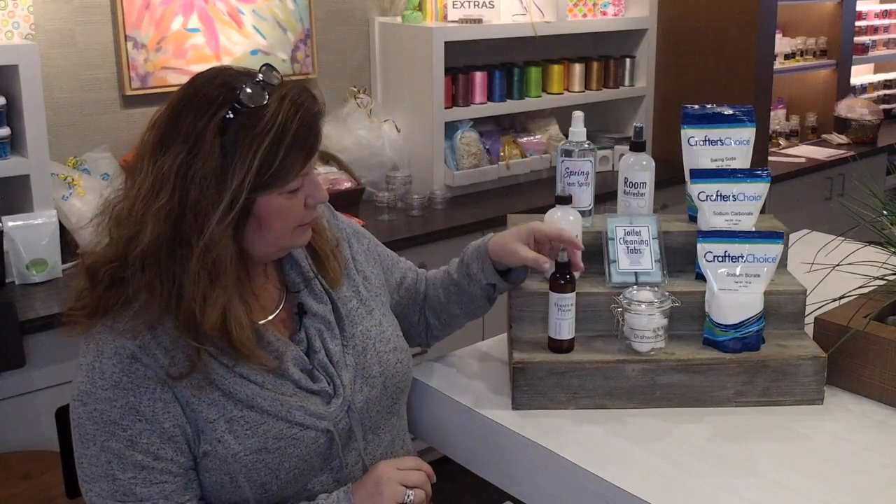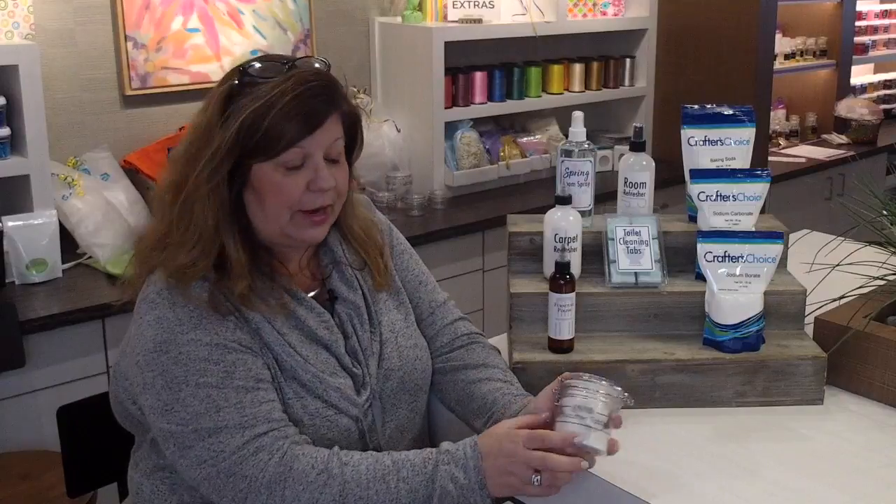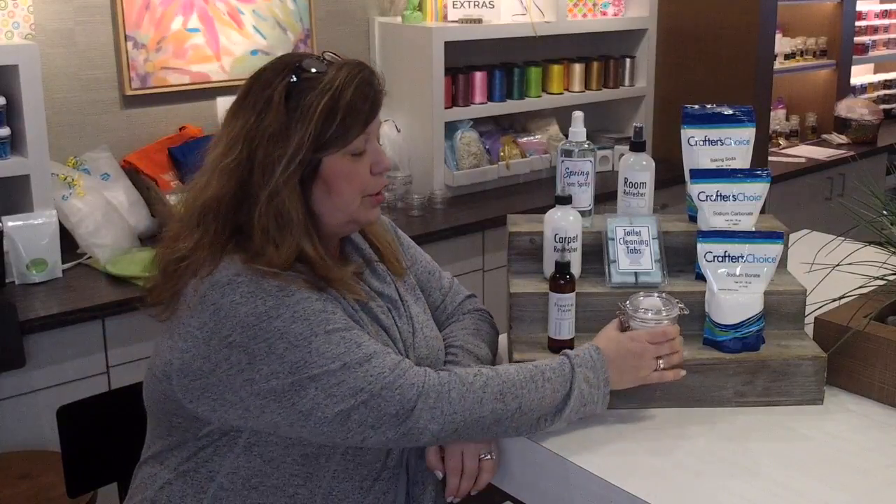Someone would like to know: in the dishwasher tabs, why is it essential oil — could you use a fragrance oil instead? Absolutely you could use a fragrance oil, but don't market it as natural because fragrances are synthetic. I personally like the essential oil because it just makes me feel cleaner and more natural, but you could go ahead and make that change. Great question.